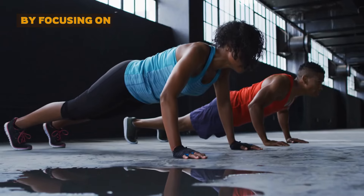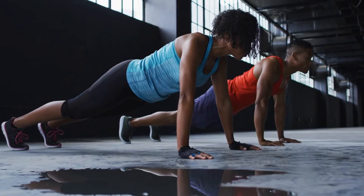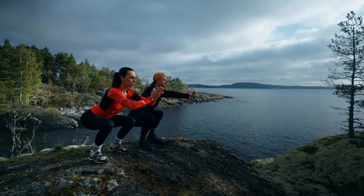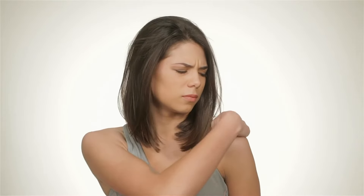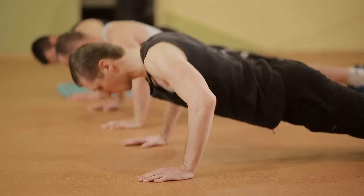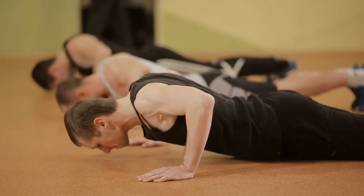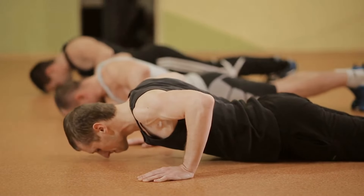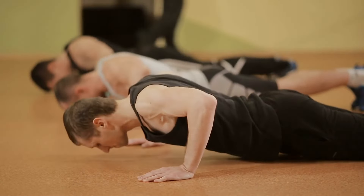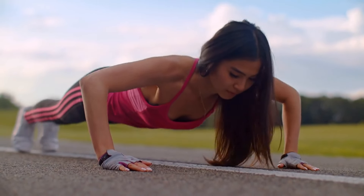By focusing on small gains, you avoid burning out or hitting a plateau. The gradual increase keeps your body adapting, and it's easier to maintain consistent progress. This method also reduces the risk of injury because you're not pushing yourself too hard too soon. If your current max is 15 push-ups, aim for 16 tomorrow, or improve your form by getting your chest just a little closer to the ground. Even tiny tweaks in depth or speed can lead to noticeable long-term improvements.